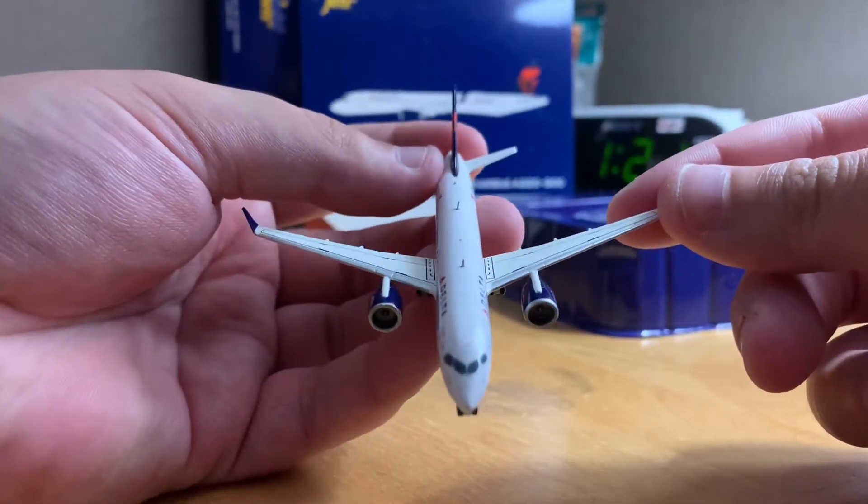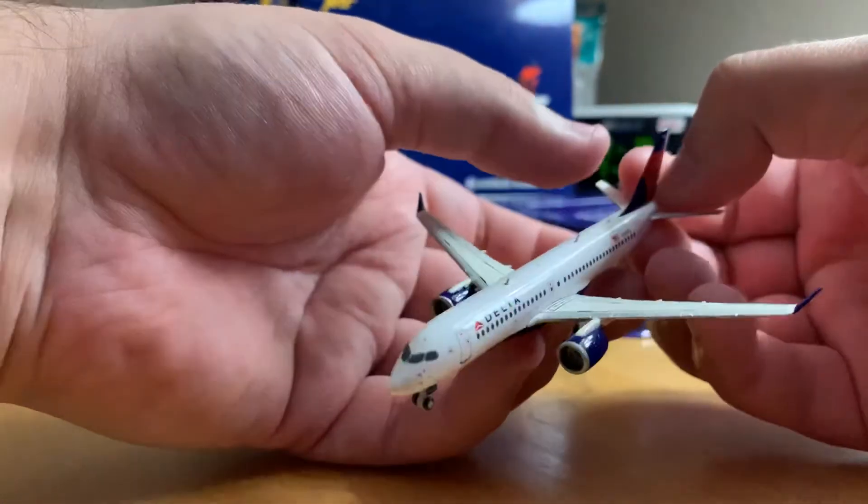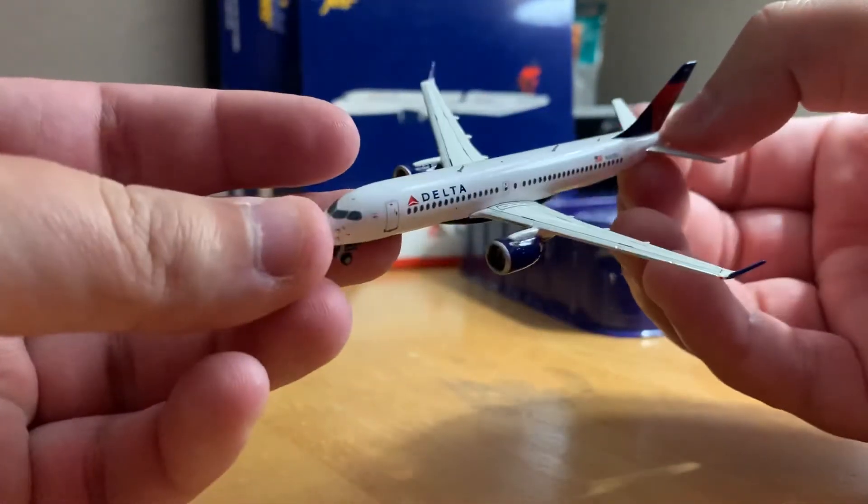I'm not sure how well you can see this. Again, this is the first time I've done one of these videos in a long time, so bear with me.